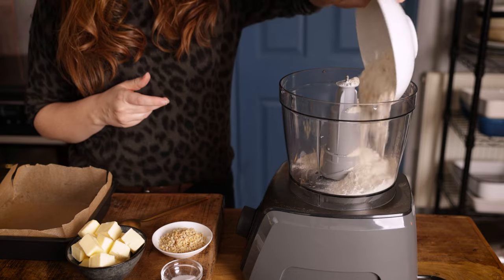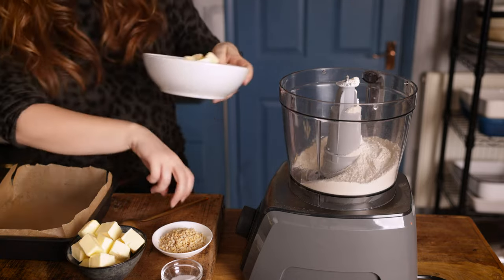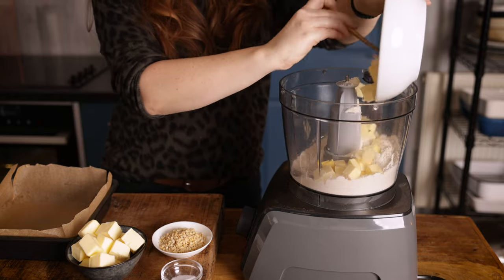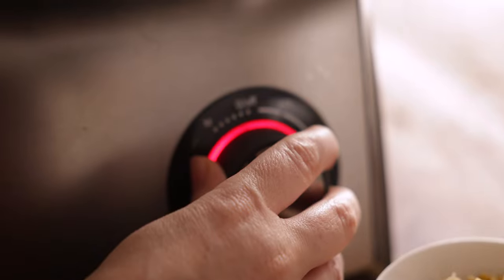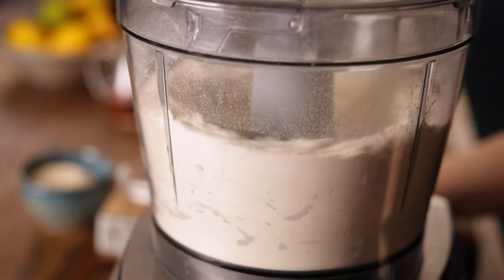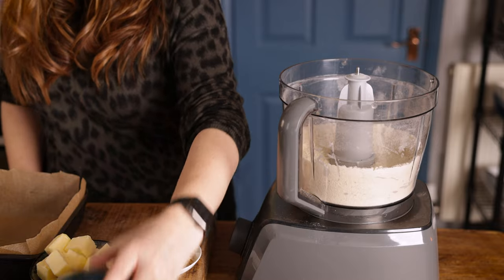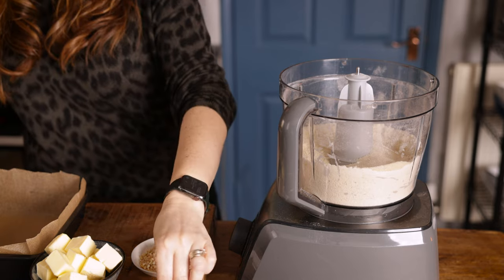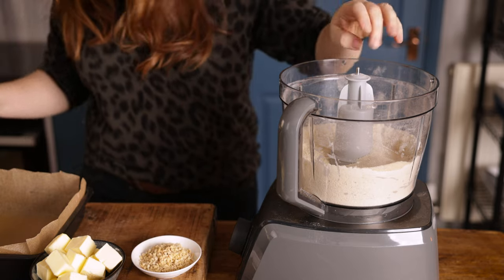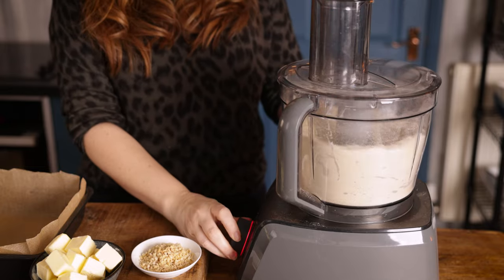To a food processor we're going to add 225 grams — about two cups minus one tablespoon — of plain all-purpose flour, along with 175 grams — about three quarters of a cup minus a teaspoon — of unsalted cold butter cut into cubes. Pulse that until the mixture resembles fine breadcrumbs. Now add in 90 grams — about half a cup — of golden caster sugar along with a pinch of salt, and pulse again until you start to see it clump together.